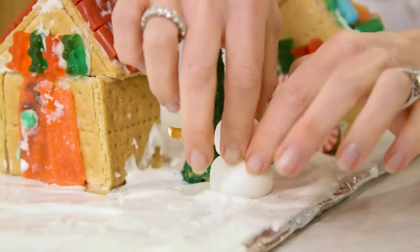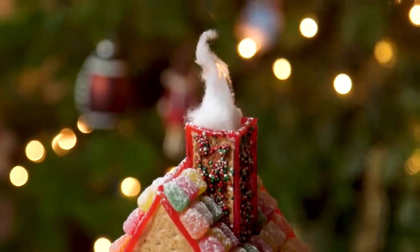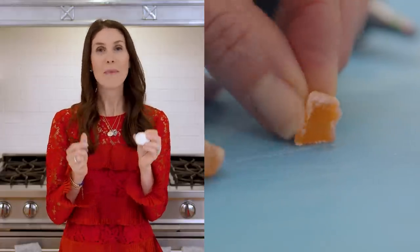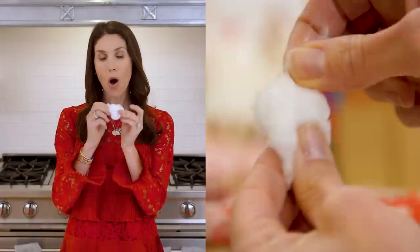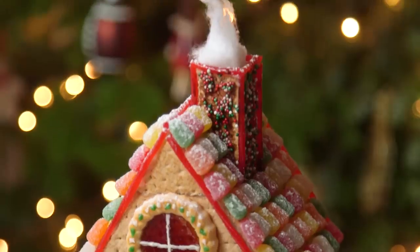To finish up our gingerbread village we needed a few extra little elements to really bring the whole thing to life. First, a marshmallow and a couple of dots — one of them cut in half — make the perfect little waddling penguin. To create some realistic smoke coming out of your chimney, all you need to do is stretch a cotton ball and pop it in there. This is a very cool effect.